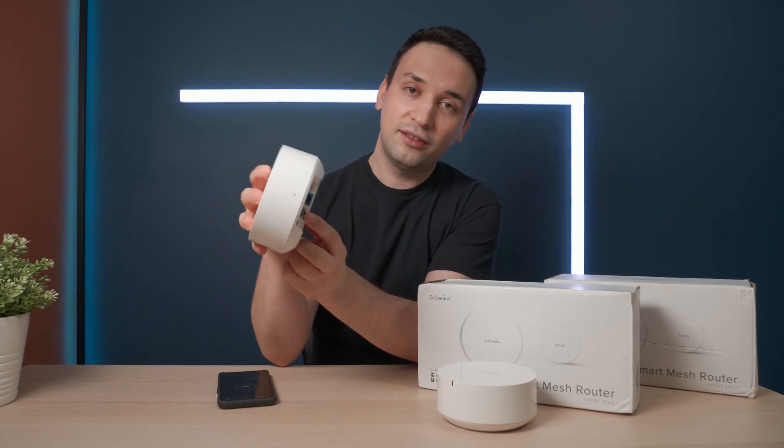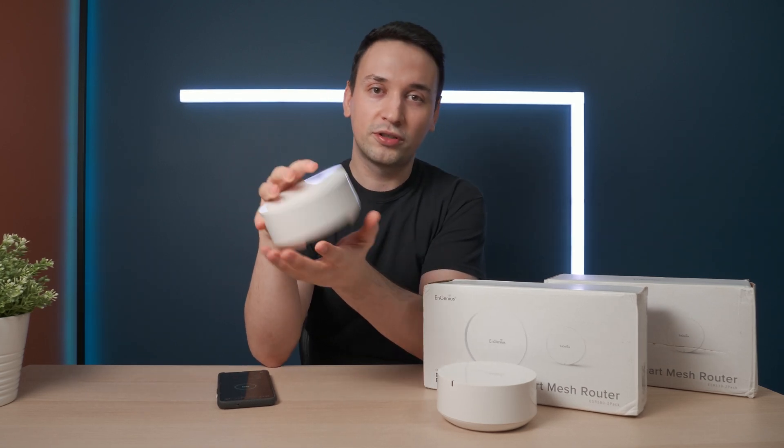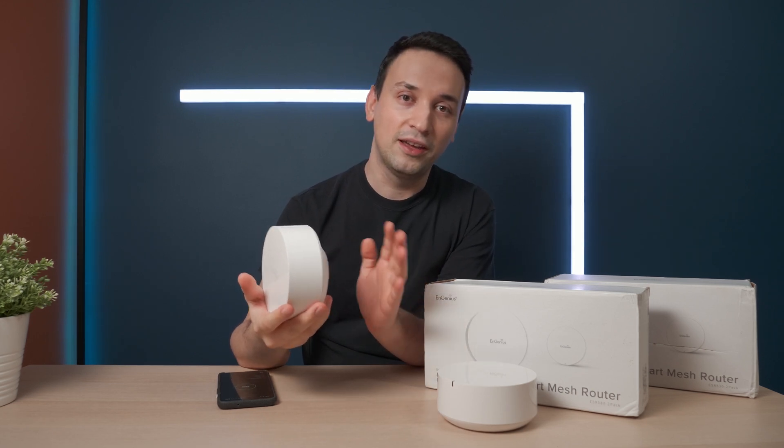The cool thing about these mesh routers is they do cover the WAN and LAN port, so if you're placing this near your console, you're able to get better ping if you're gaming. That's a big bonus there.